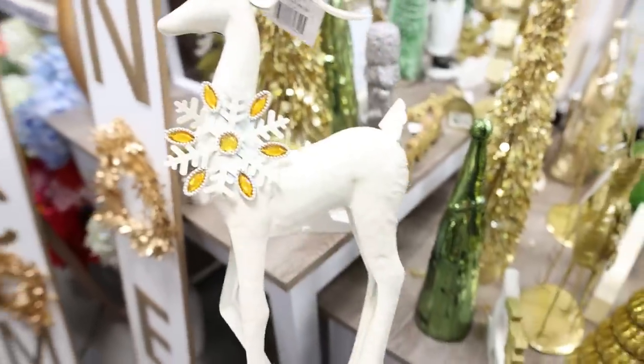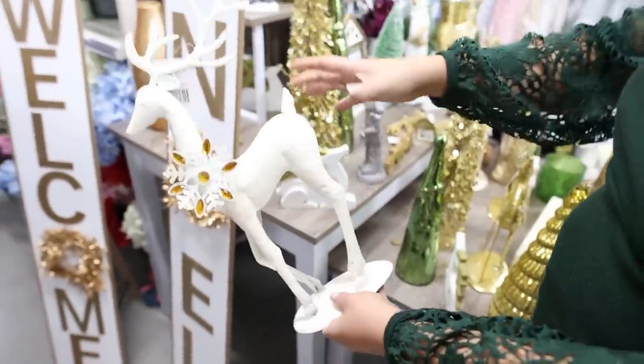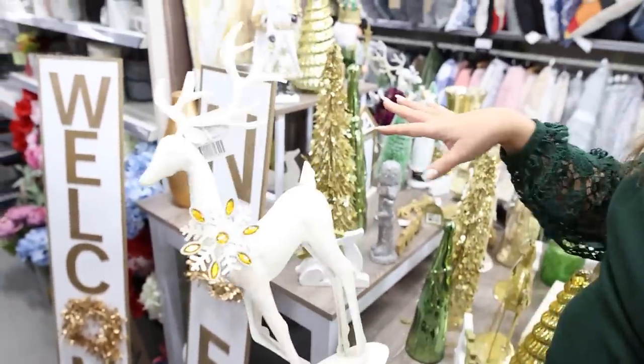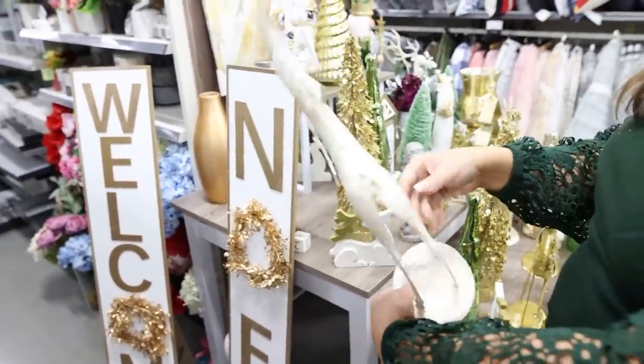I love this metal reindeer. I'm not a fan of the snowflake, but you could take that off and spray paint this to match whatever your decor is. You could spray paint it red, black, green, blue — anything. And this one is $10.